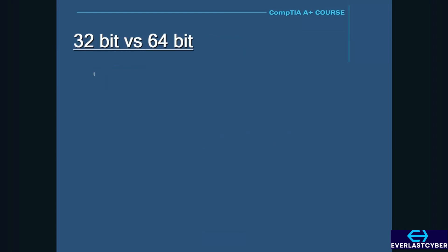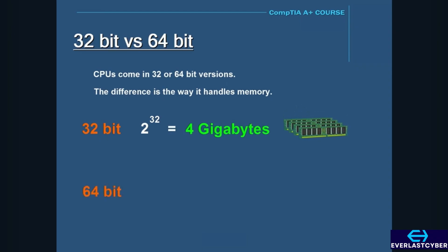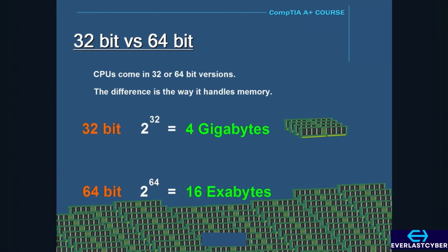CPUs can come in 32- or 64-bit versions. The difference between a 32-bit and a 64-bit is the way it handles memory. The bit size of the CPU refers to the memory it can address. A 32-bit CPU can reference 2 to the 32nd power bytes of memory, which equals about 4 gigabytes. However, a 64-bit CPU can reference 2 to the 64th power bytes of memory, which equals about 16 exabytes — 4 billion times more memory than a 32-bit CPU.